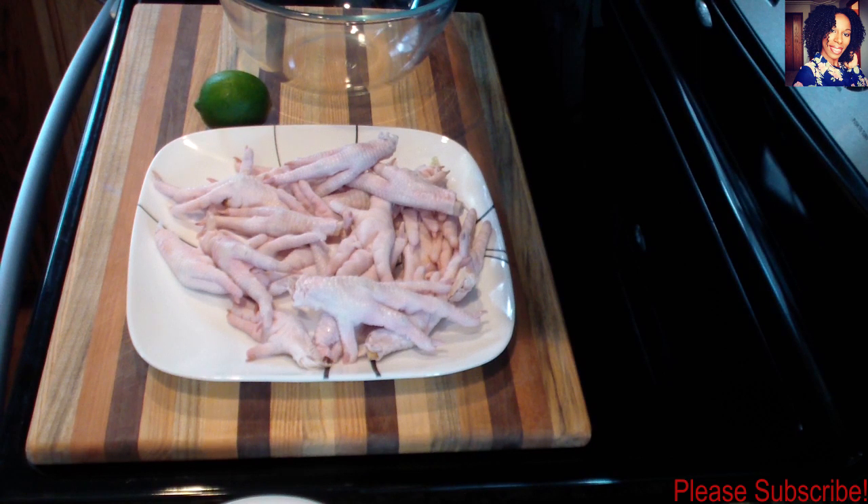Hey guys, welcome back to my channel. In today's video I'll be showing you how I clean chicken feet. This was a highly requested video and I went back and forth about doing it because I know some of you might give it a thumbs down — but if you don't like chicken feet, just don't try this recipe, because other people really love it.